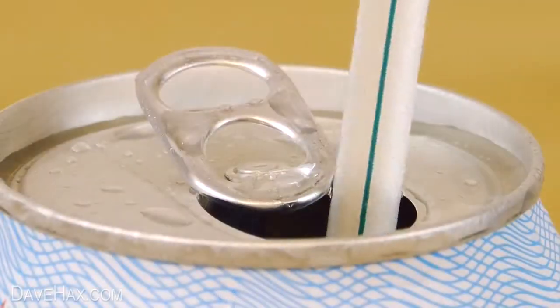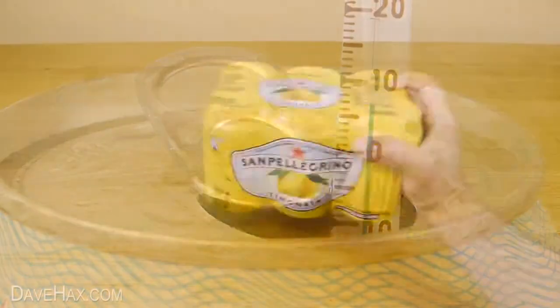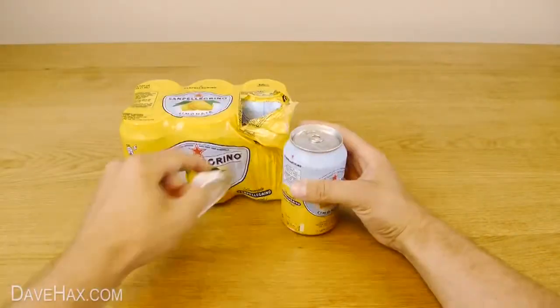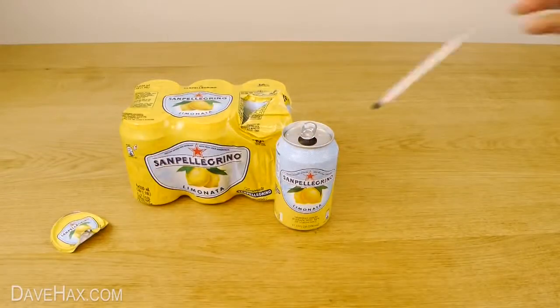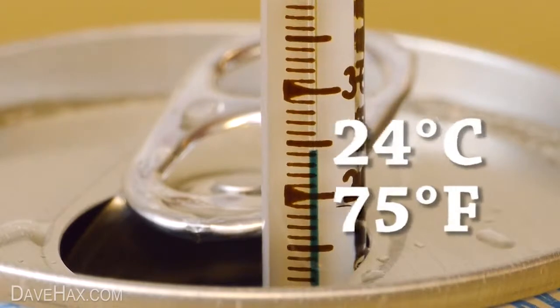Today I'm going to show you a really quick way to cool down your drink, and we're going to use a pack of room-temperature lemonade. As you can see, at room temperature they're 24 degrees Celsius — that's 75 degrees Fahrenheit.